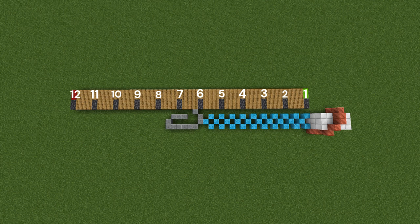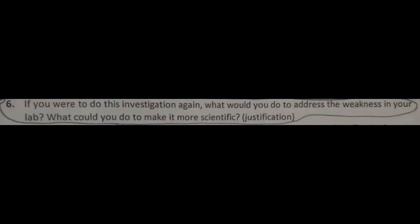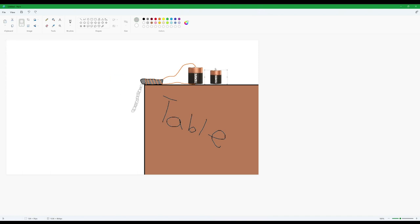I'm probably gonna show something on screen that pretty much shows what I'm trying to say. Anyway, on to the next one. If you're able to do this investigation again, what would you do to address the weakness in your lab? What could you do to make it more scientific? I would run multiple different tests instead of one, like instead of the one where you just hung the paper clips off, like I showed in Microsoft Paint.